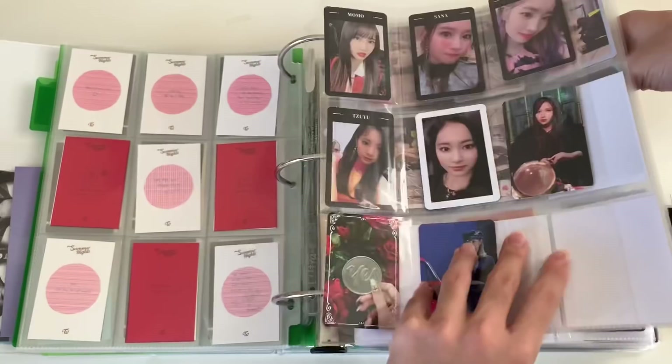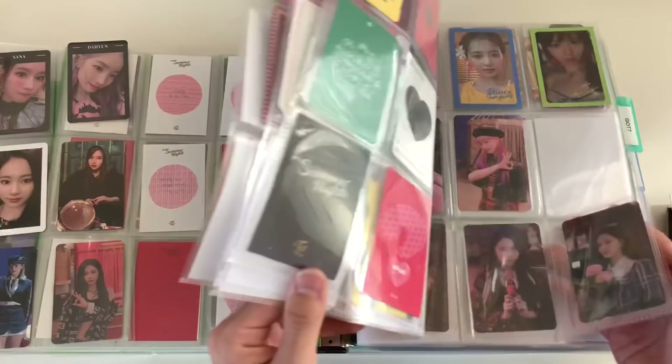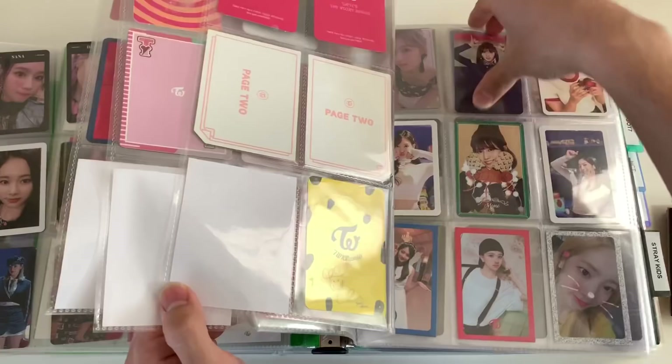I'm breaking my own rules a bit here — just going to scoot everything up. I'm not collecting OT9 for these so might as well make room. What is this Signal card — should I even put it in era order? Honestly I don't have the energy for that, I'm just gonna scoot it up.